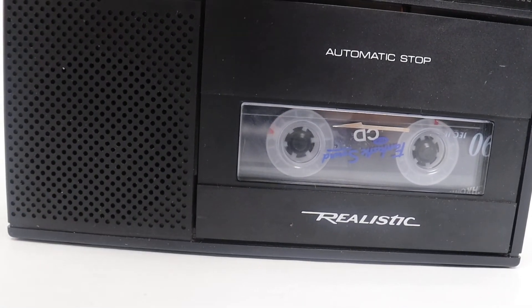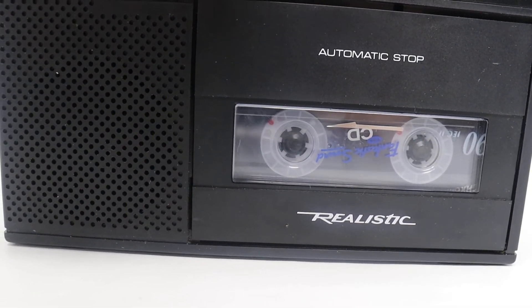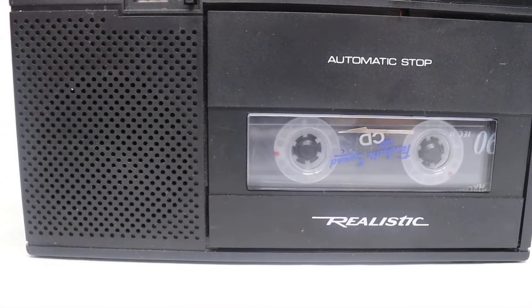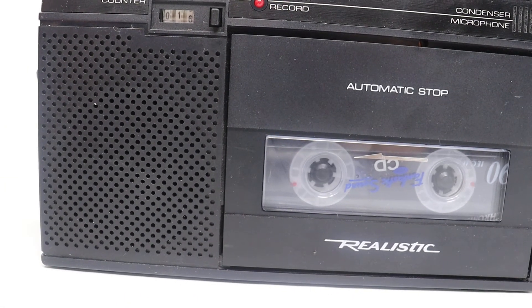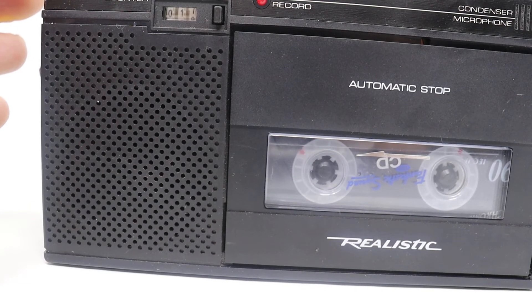So we're going to press play. We're doing a test. Testing one, two, three. Tests. So we're going to press stop.